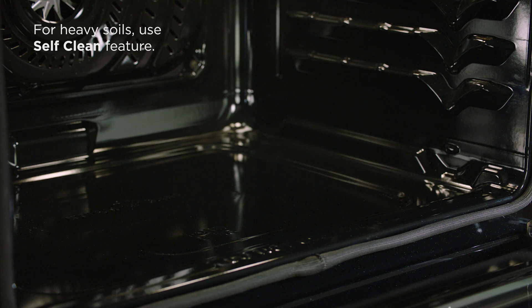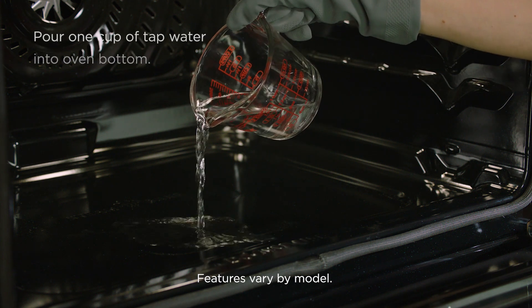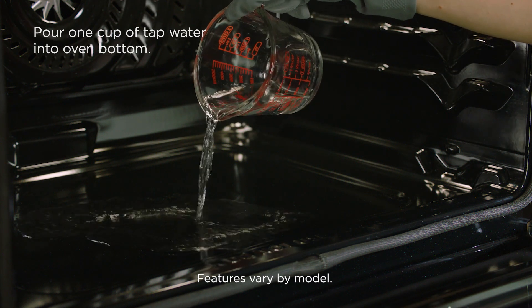Additionally, your range may have steam clean or self-clean features. Steam clean offers a chemically free and time-saving method to assist in the routine cleaning of small and light soils. Wipe loose debris and grease from the oven, remove racks, and pour one cup of tap water into the oven bottom.